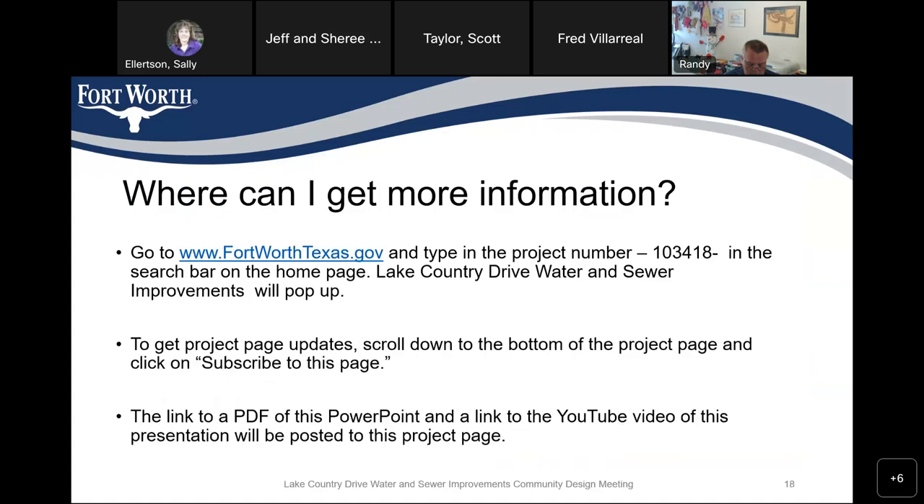Where can you get more information? Go to www.fortworthtexas.gov and type in project number 103418 in the search bar — it will go directly to the Lake Country Drive Water and Sewer Improvements construction project page. If you want project page updates, scroll to the bottom of the project page and click subscribe. Any time a notice is posted or an update is made, it will be added to that site.